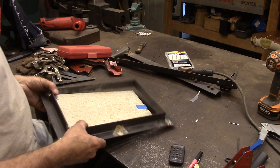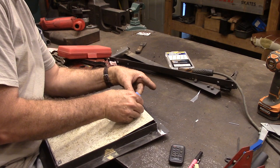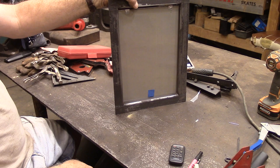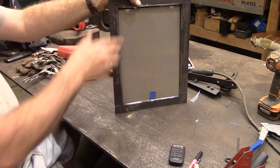What if we tape it in this direction? Let's see what that does. Oh yeah, I like that better. I'm thinking maybe a couple of those and we'll be in business.